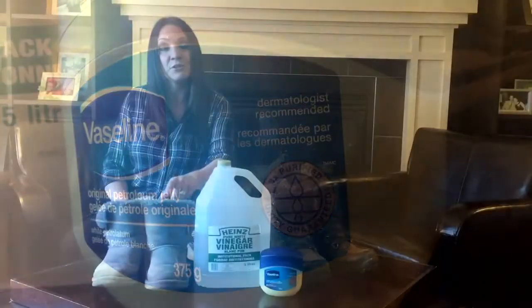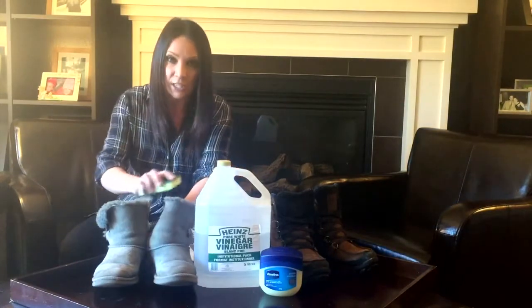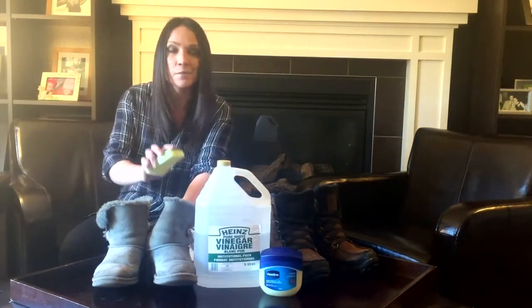For your suede boots, take one part vinegar to four parts warm water, soak a sponge in that mixture, and then gently scrub away the calcium, the salt, and the water stains.